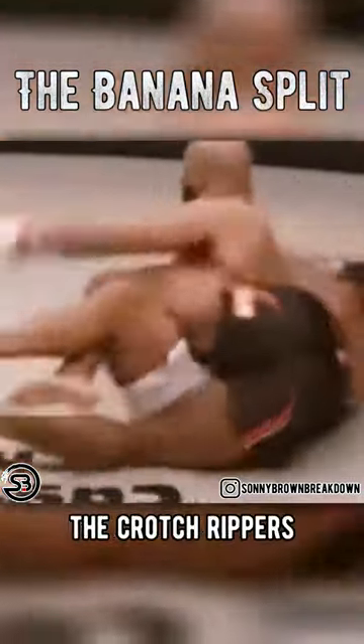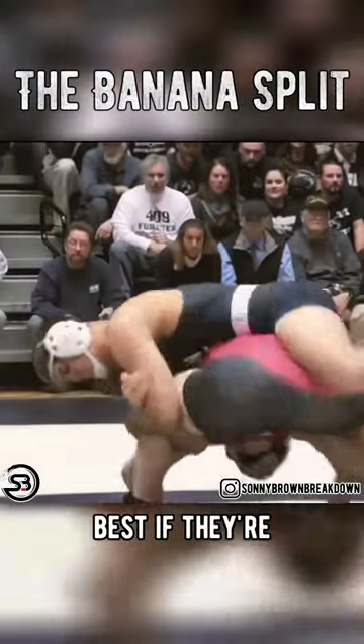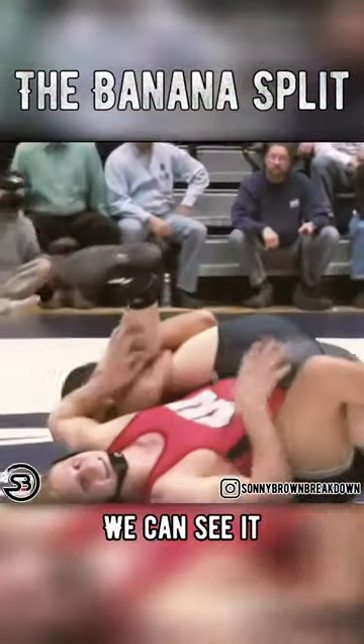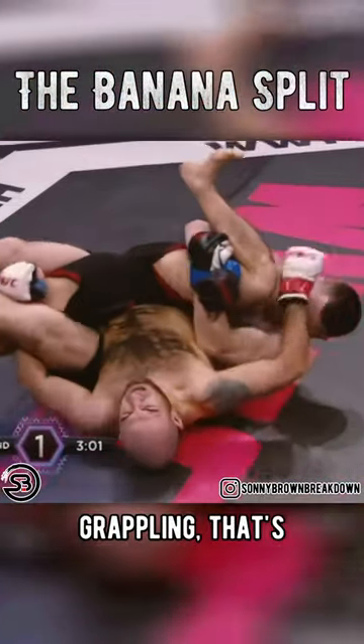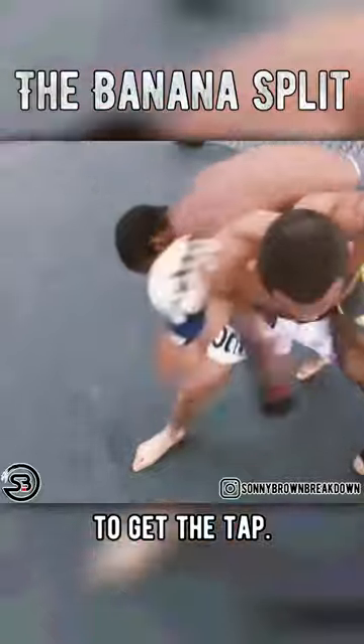Roughly speaking, the Crotch Ripper is best used if the opponent's near leg is straight, and the Banana Split is best if their near leg is bent. We can see it being used in wrestling to score back points or even a pin, but in submission grappling that's where you're going to see it being used to get the tap.